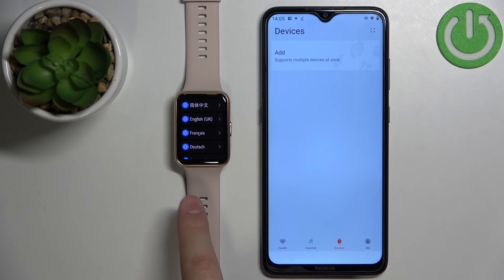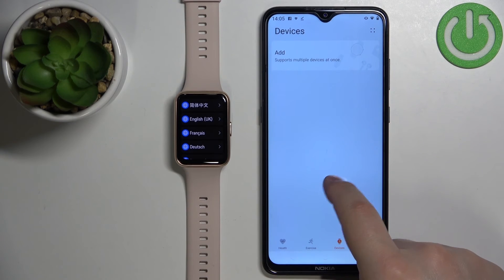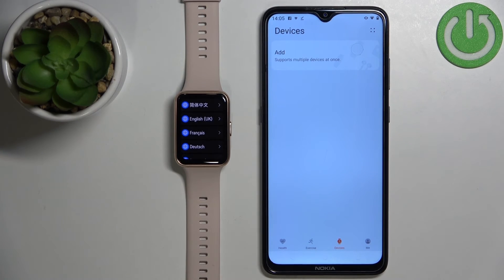And that's how you factory reset this watch by using the phone application. Thank you for watching. If you found this video helpful, please consider subscribing to our channel and leaving a like on the video.